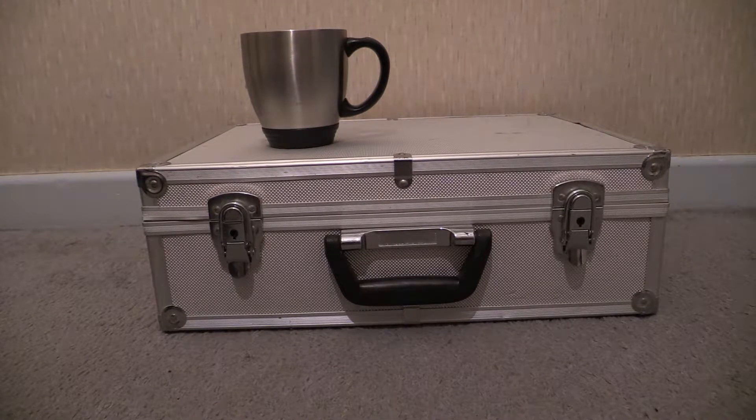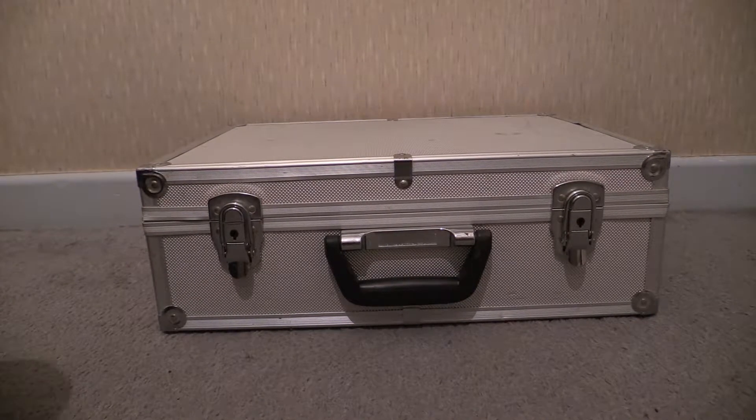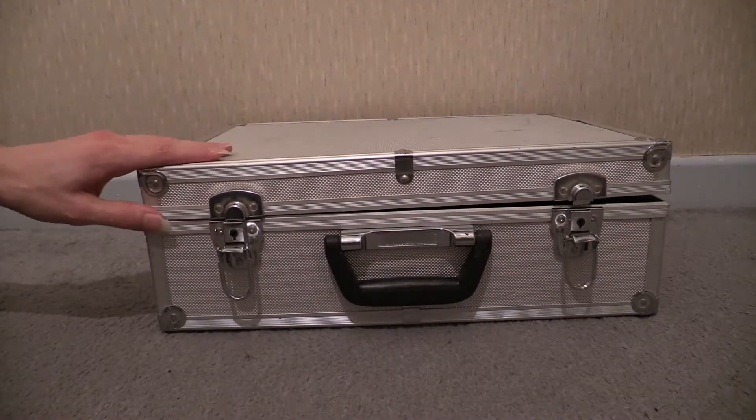Here we are then. You've tuned in for another test time video and if you watched the one previous to this you know what's just about to get dug out of that case of test equipment. We've got a cup of tea up on top of the case at the moment - I'm going to get that off of there, open up the case of test equipment, and dig out today's video subject for a good old talk about it.